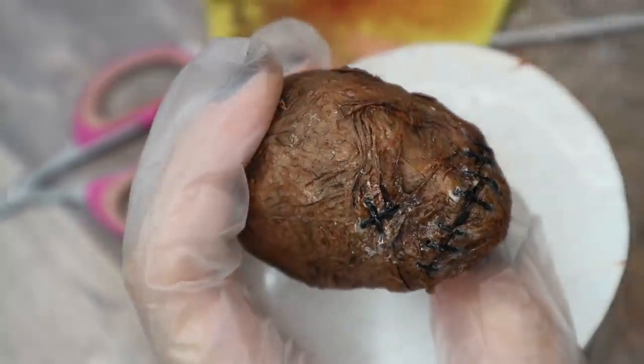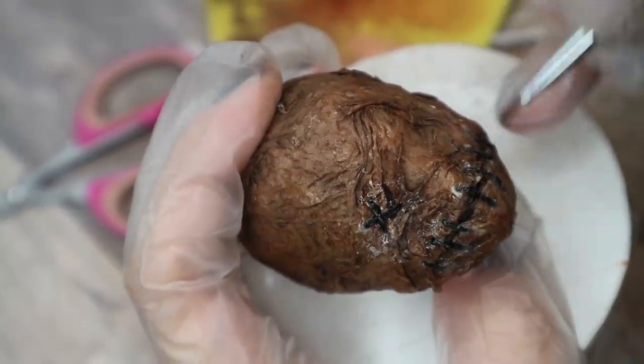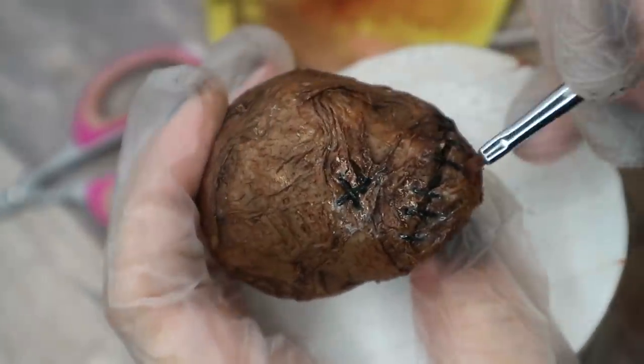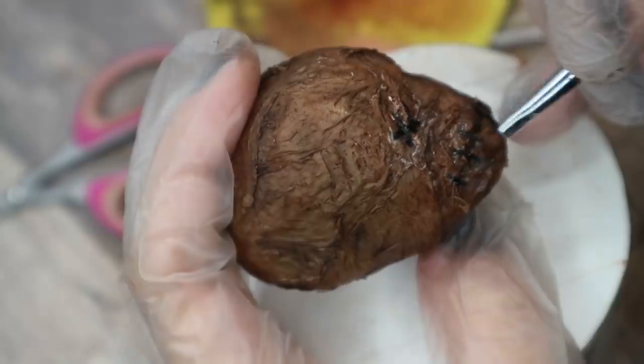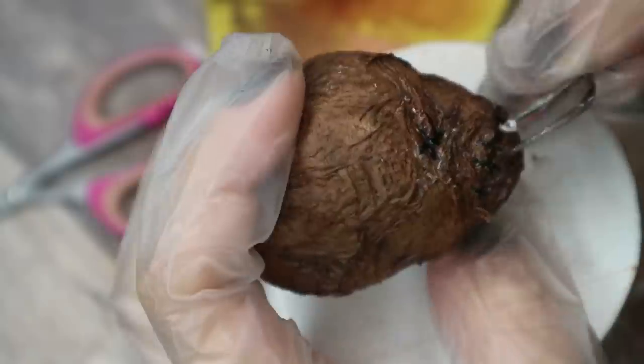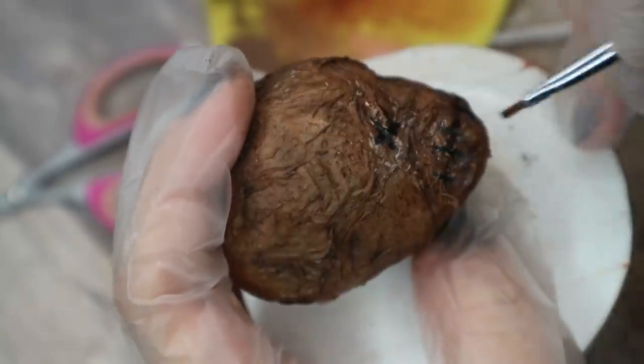Then I shade the stitches. By the way, while I'm working with pastels I'm using Mr. Super Clear sealant throughout. It's so obvious for me to use this spray that I might forget to mention it in my videos, but I protect each single layer with the sealant.